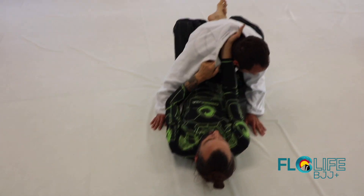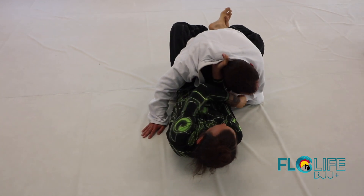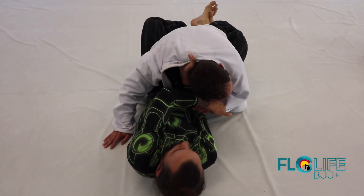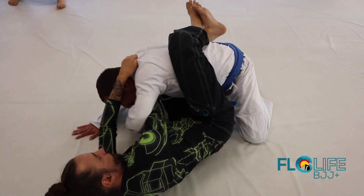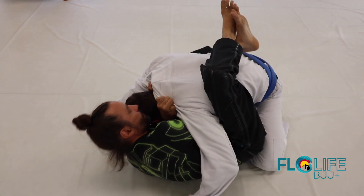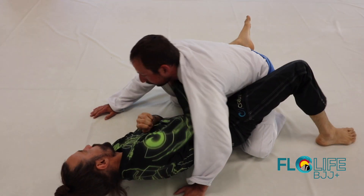I get into here, drop my elbow down, pull it up, grab that sleeve grip, shrimp out — there's one, there's two. If he pulls the arm, doesn't matter. Let's go, ready — one, two, three.